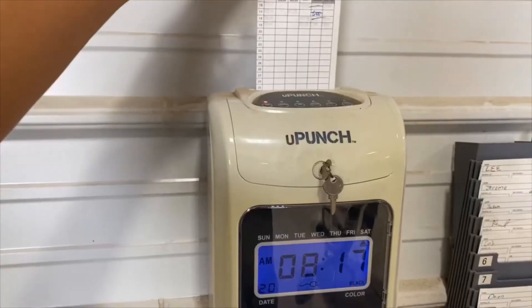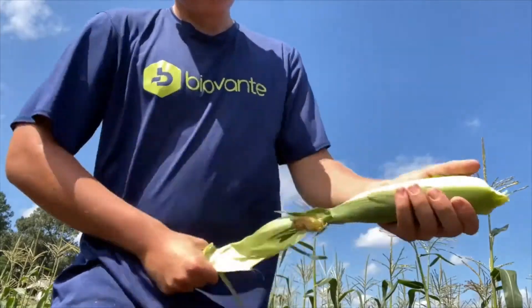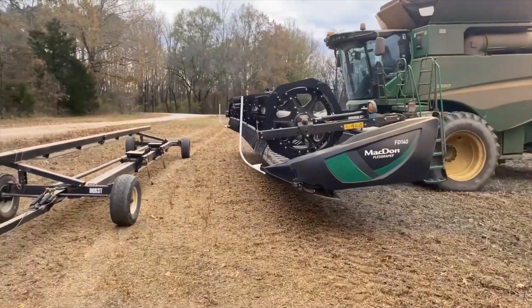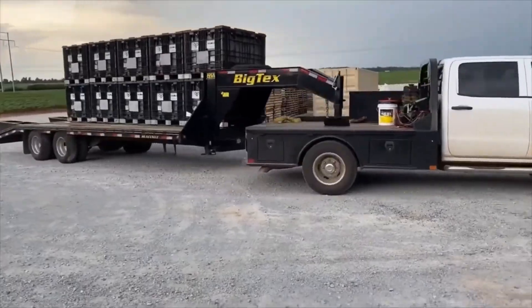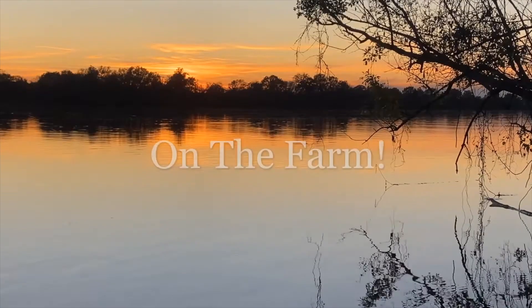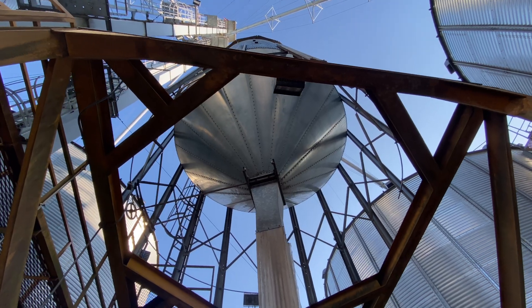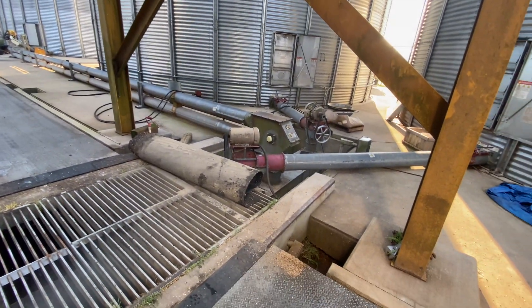How's it going everyone, farm boy Spence here and welcome back to on the farm. We got some trucks coming in today to haul corn, so that's what we're doing this morning. I got a dentist appointment in a couple hours so I'll be leaving for a little bit for that.